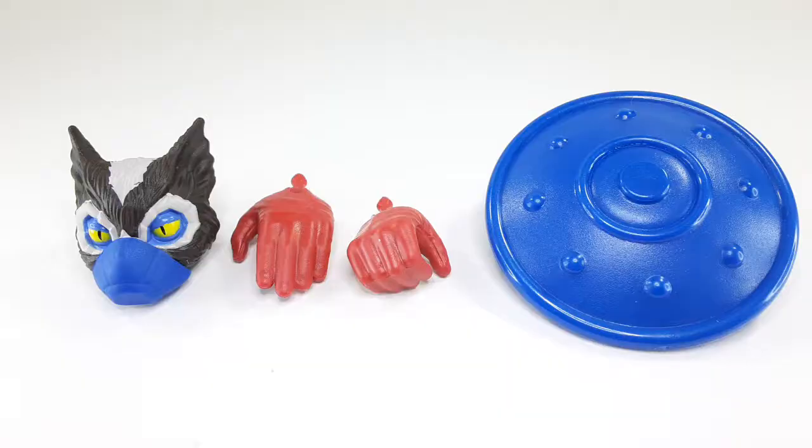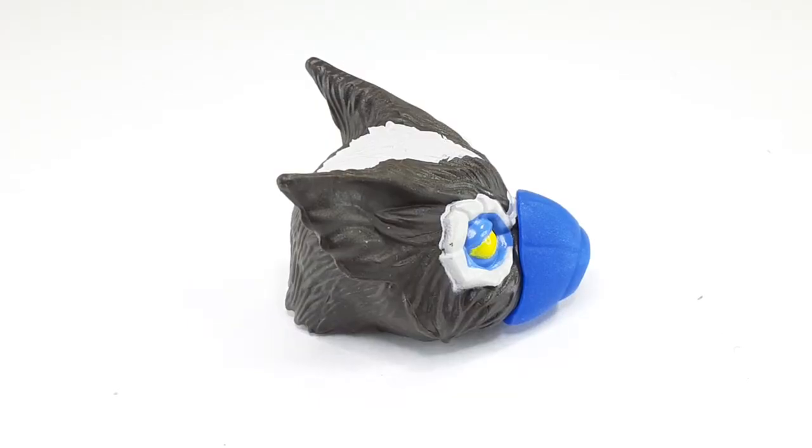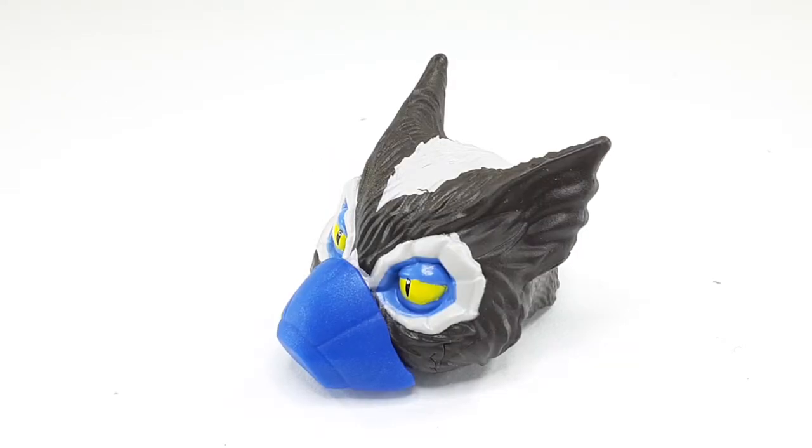Here we go. And of course, these are the accessories we're getting with him. We're getting his shield, a pair of hands, and of course, an extra head scope right there. That guy's ready for COVID. And this is the way that head scope looks — this guy's ready for COVID. But this is a beautiful head scope right there too. Look at that — beautiful eyes right there. And this is the way the side looks right there. This is the back with all that beautiful hair scope right there. Look at that, all that detail in there. And one last look before we move on.